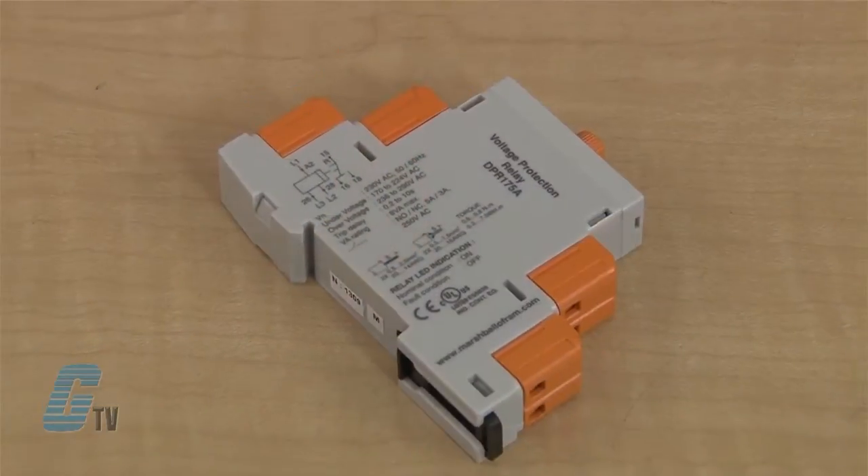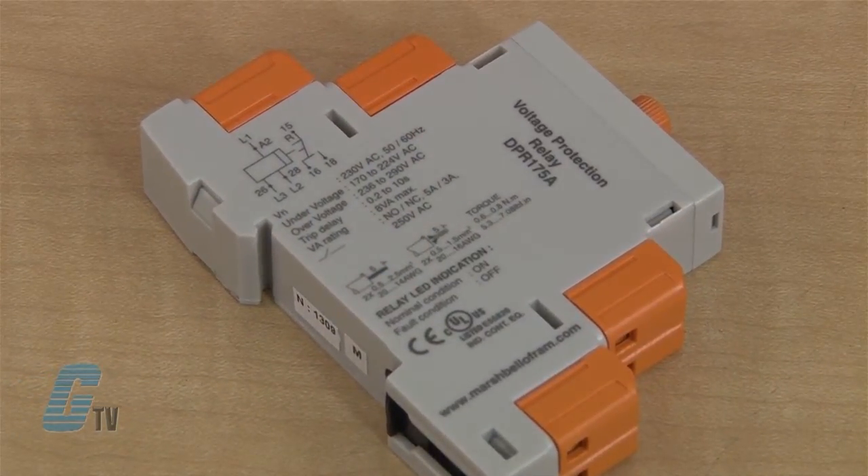The settings for under voltage and over voltage are based off a percentage of the nominal voltage. The range for under voltage is 170 to 224 volts AC, and the range for over voltage is selectable from 236 to 290 volts AC.